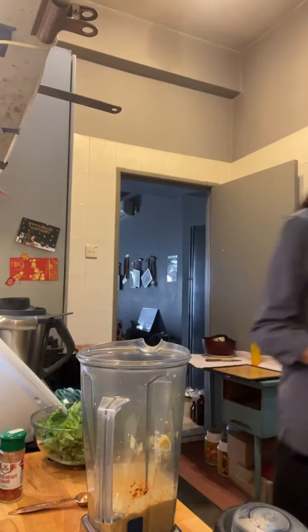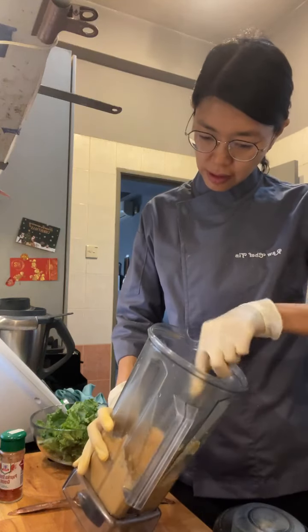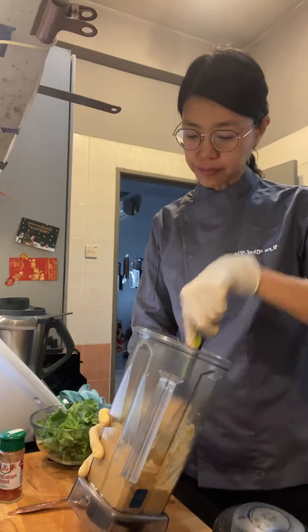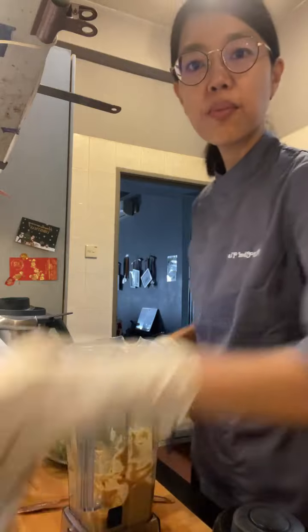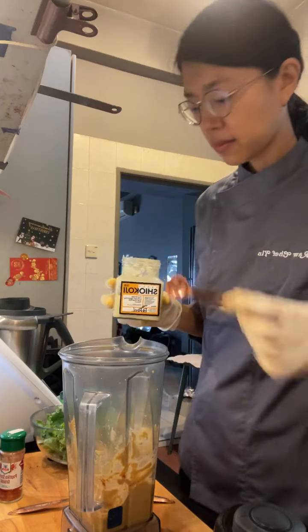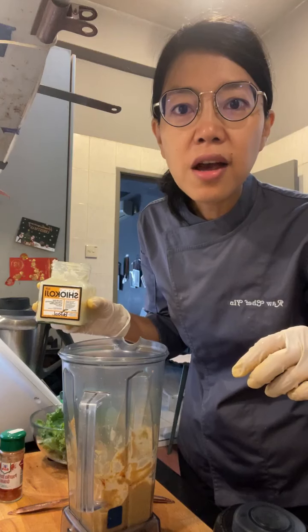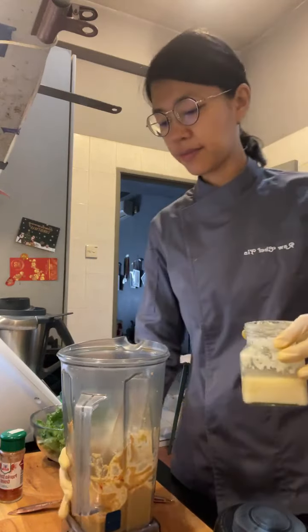Okay, it's blended — let me just check. There might be bits of macadamia. I'm going to taste it. I wonder whether it needs a bit more salt — maybe more shio koji. Yeah, I'm going to put in one more half teaspoon, so we'll have one full teaspoon total. I'll blend this up again.